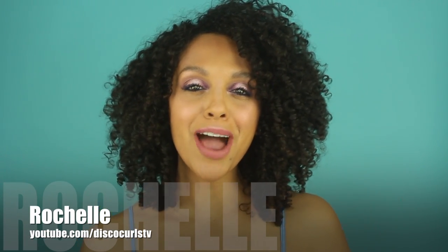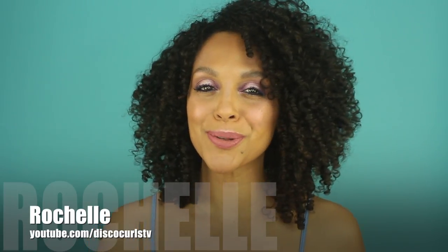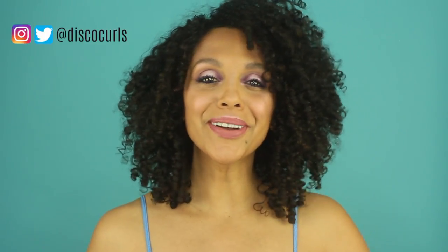Hey curl friends, welcome back to my channel. I'm Rochelle and this is Disco Curls TV. If you're new here, welcome! My channel provides tips on how to care for your fine curly hair so that you feel empowered and supported to be the best version of yourself.